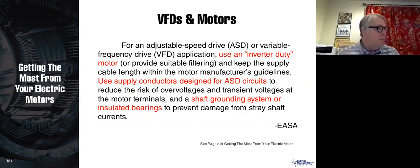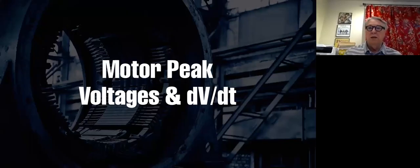From the booklet: for an adjustable speed drive or variable frequency drive application, you should use an inverter duty motor. There should be something on the nameplate or cut sheet that says the motor will run on a PWM drive, and it should meet NEMA MG1 Part 31. Next, use supply conductors designed for variable frequency drive circuits — most people don't do that, but we'll talk about it. Finally, use a shaft grounding system. So ESA says anytime you have a motor on a drive, you should have these three things: inverter duty motor, shaft grounding system or insulated bearings, and ASD supply conductors.